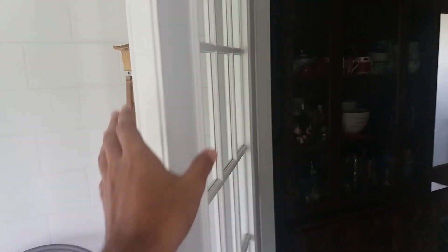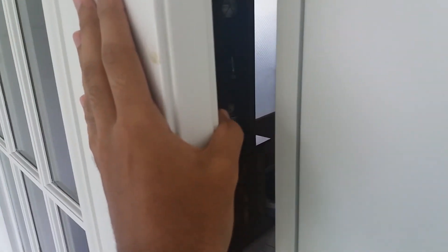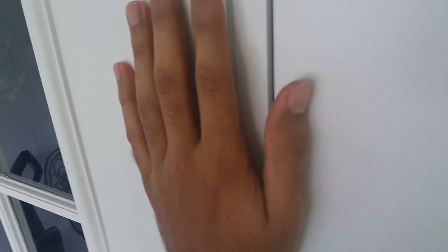Now to close it, you need to carefully grab the top of it, or you can just slide. Don't be careful — you don't want to put your fingers right between it. Ouch! Just slowly close it. Beautiful.